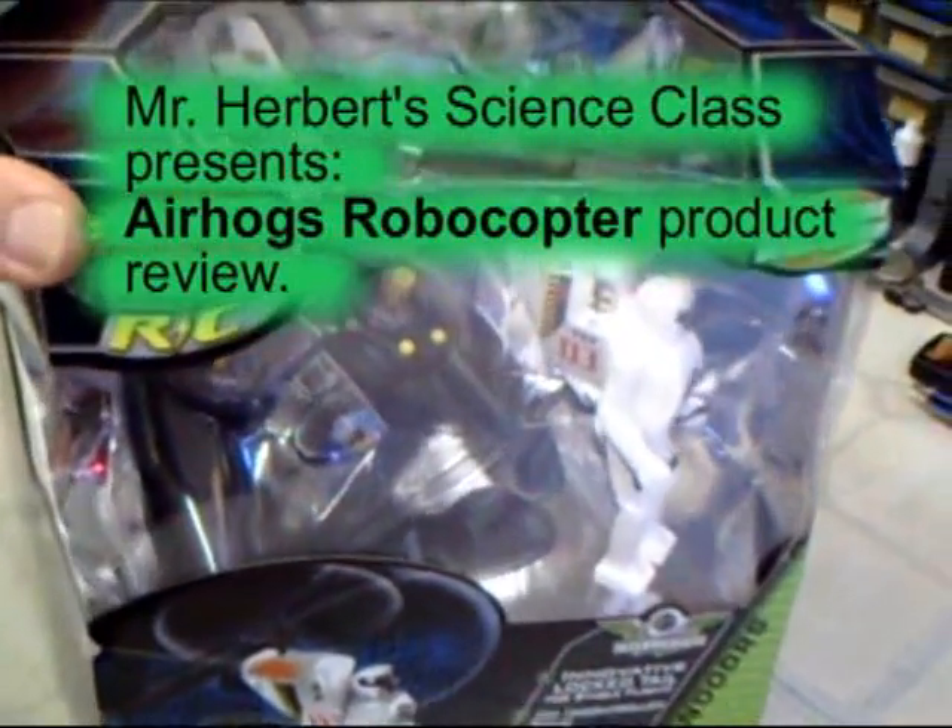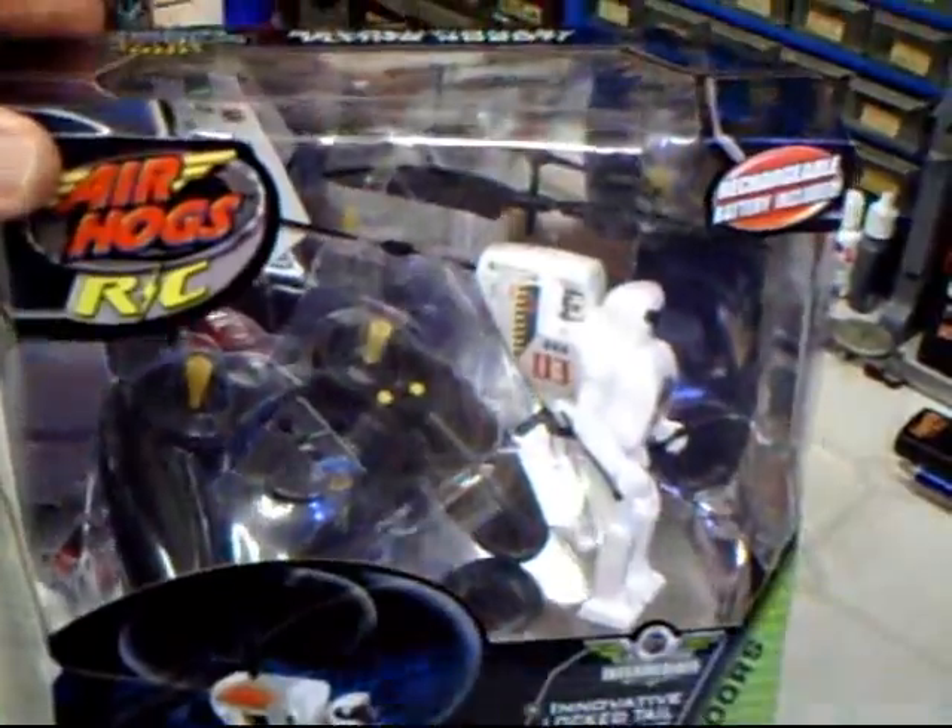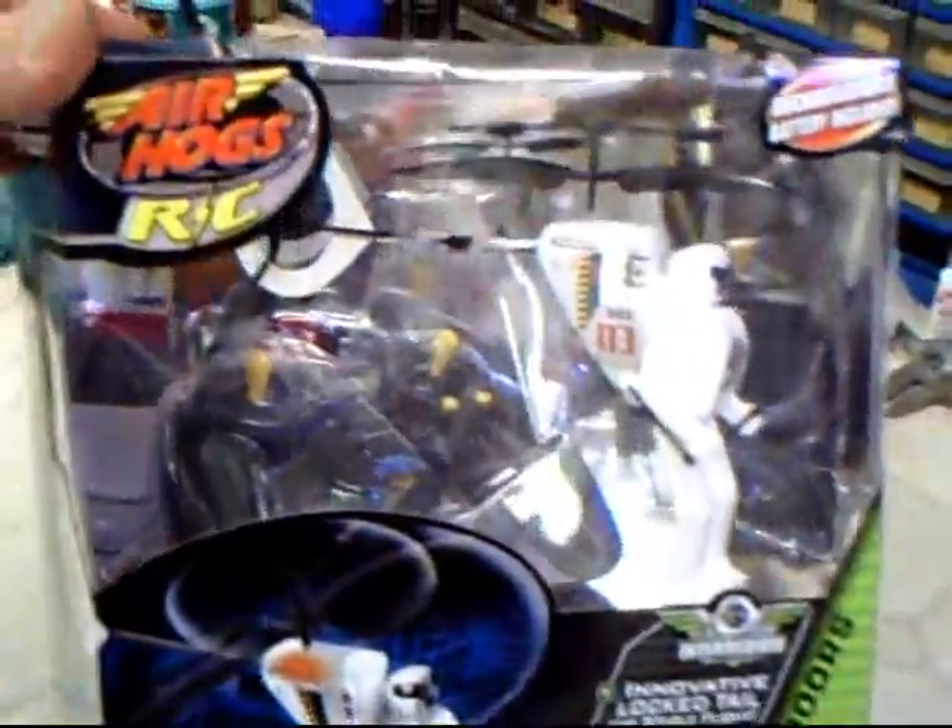I finally got my hands on one of these revolutionary flying robots, the Robocopter from Air Hogs RC.